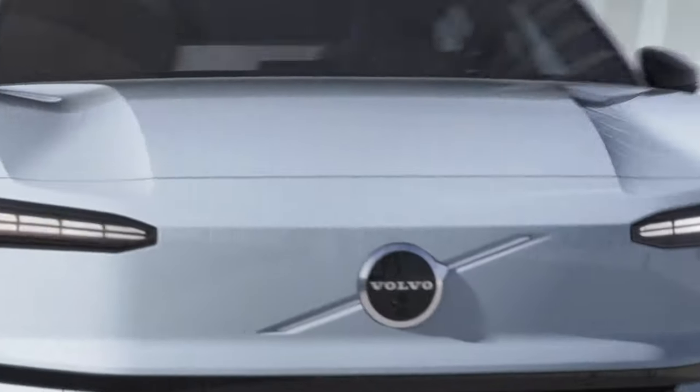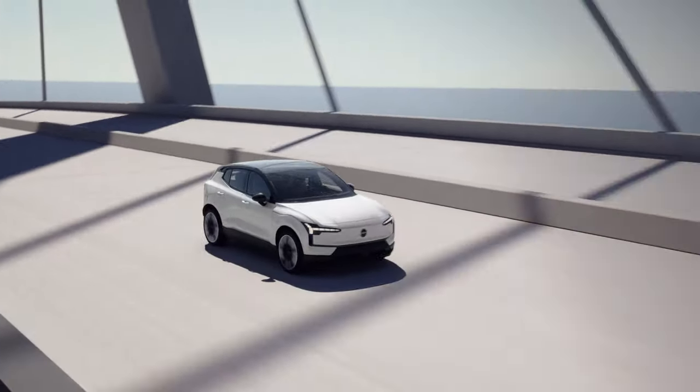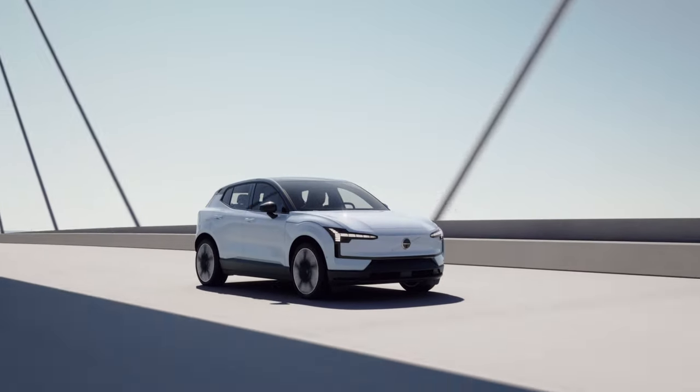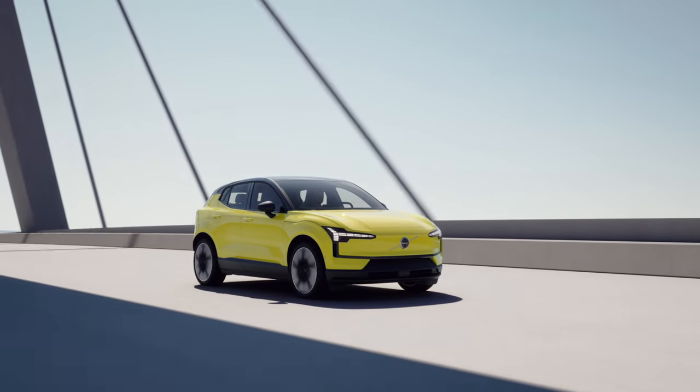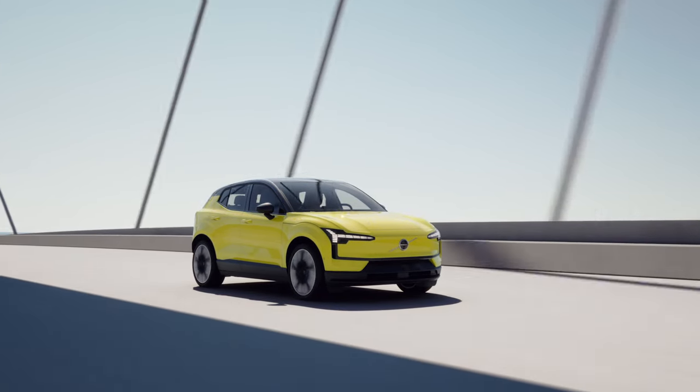The EX30 from an exterior standpoint has five different colors, including a new color for us — moss yellow. The color was inspired by lichen that we see growing on the rocks on our coast here in West Sweden.